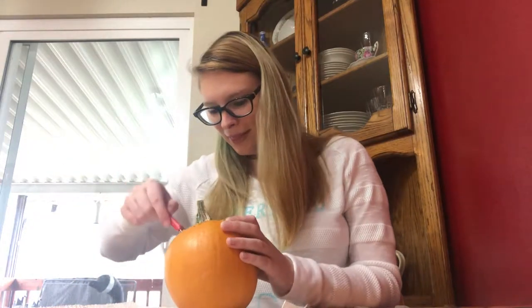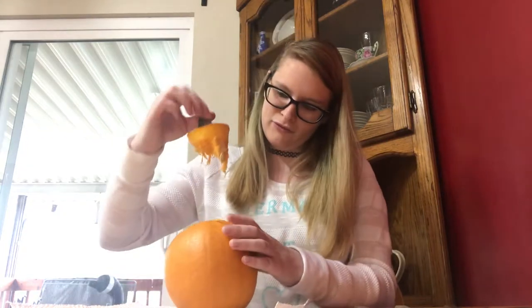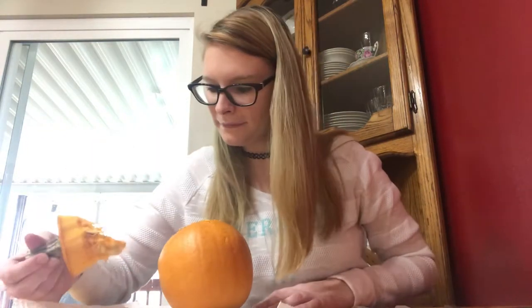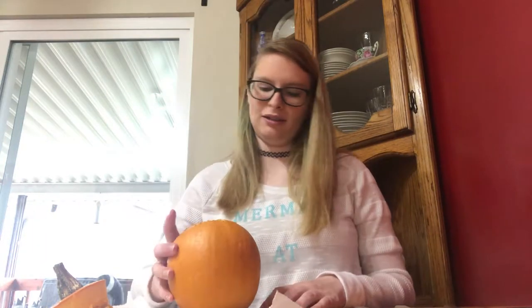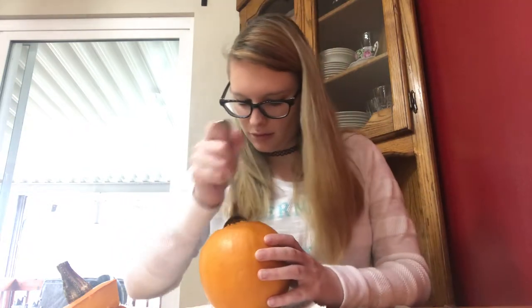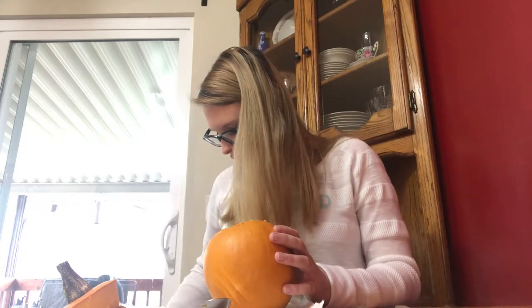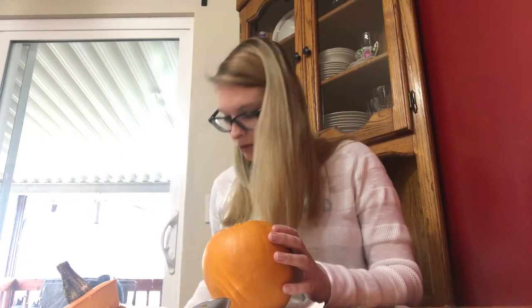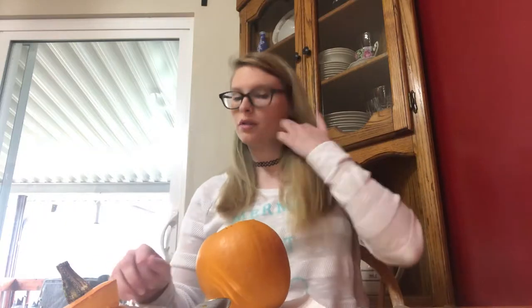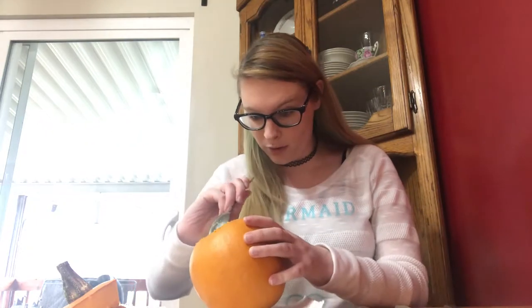I can't believe it — oh, there we go! Yay, I ripped his head off! That was not small. I feel like if this wasn't a vegetable, this would be a very disturbing video. I remember last year it was like the hardest thing to get all the guts out — it was so hard. I was doing it with Hannah and she was doing a way better job than I was.